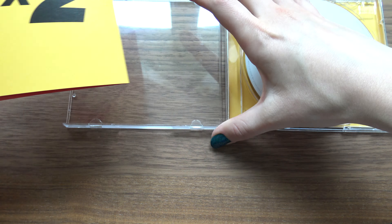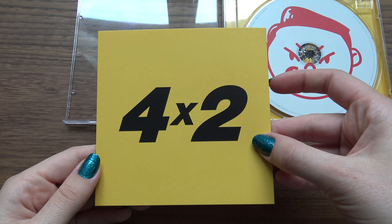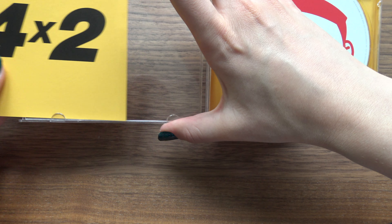And also... this thing is — it's almost like a card. It's really cute. Alright, so the photo book.